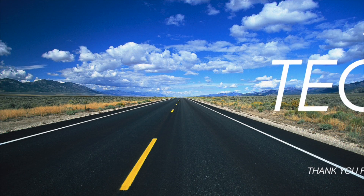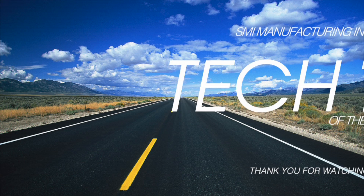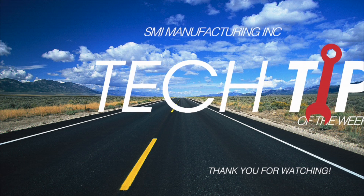Thanks for tuning in. Be sure to subscribe to this channel to receive more time-saving installation tips.